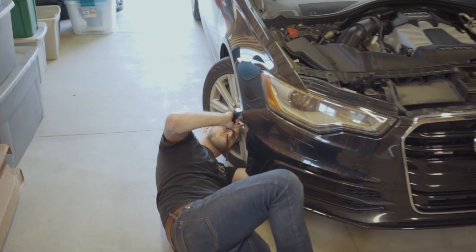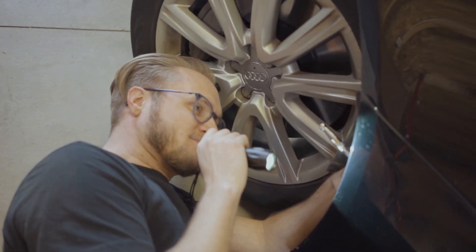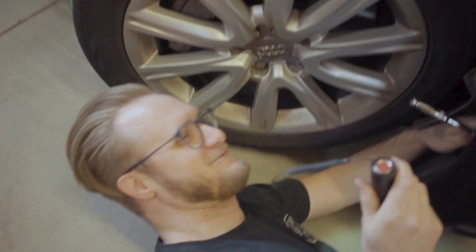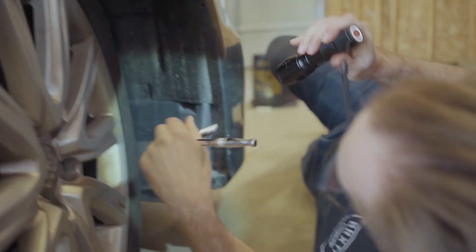There are two bolts behind this and it's honestly not worth my time trying to figure out how to do this when it's going to take me an extra 20 minutes to reach them. So I gave up — I'm taking the bumper off. I didn't want to pull the front bumper off, so I pulled the front bumper off.